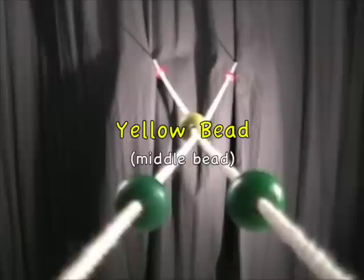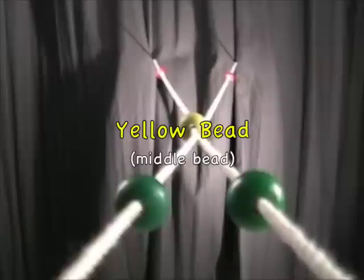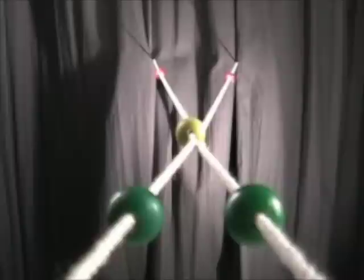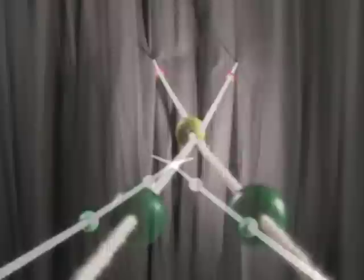This is what you will see when you train with the Brock string. First, look at the middle yellow bead — it should be single and clear. Now, still looking at the middle yellow bead, notice that there are now two red beads and two green beads. Also notice that there are now two strings and that they form an X pattern. The middle of the X should cross at the bead that you are looking at — in this case, it will cross at the yellow bead.